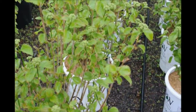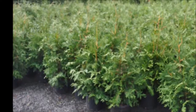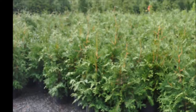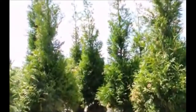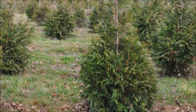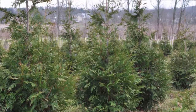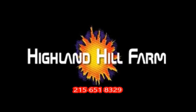This is Highland Hill Farm on Route 313 in Fountainville, PA, and we have plenty of them. This video was produced at Highland Hill Farm. We grow and sell screening and buffering trees in Bucks County, PA. These are our Green Giant arborvitaes. Call us for your screening tree needs at 215-651-8329.